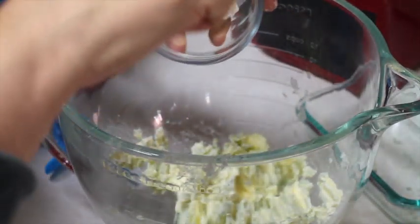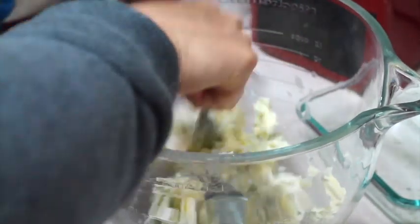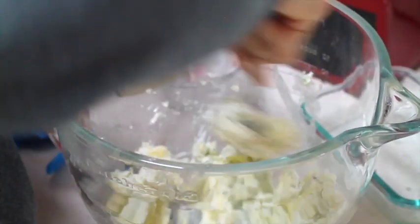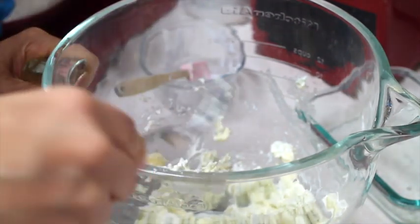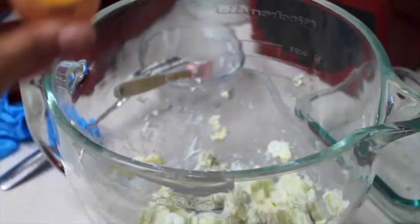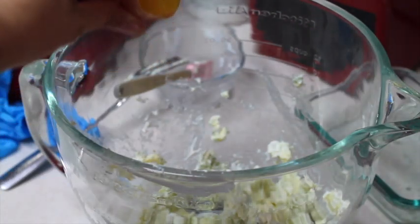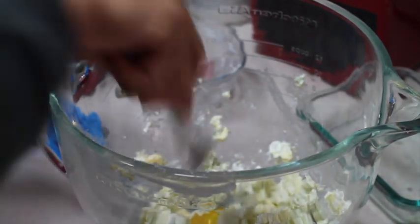Now I am going to add 2 tablespoons of heavy cream, and still using my fork, I am just going to mix a little bit until it looks more combined. Now I am going to add the egg yolk, and I will continue mixing with my fork.